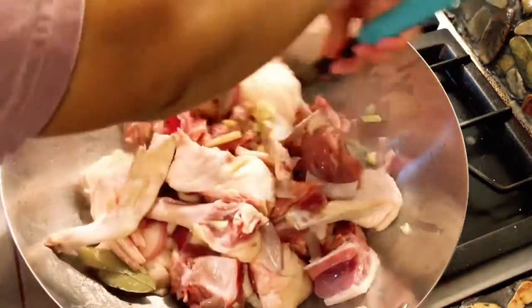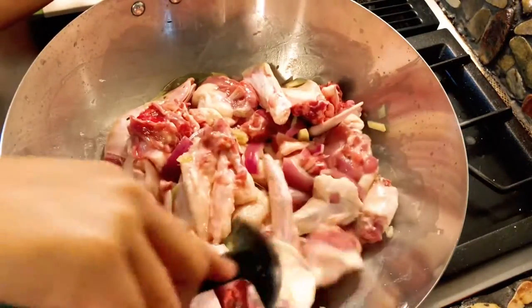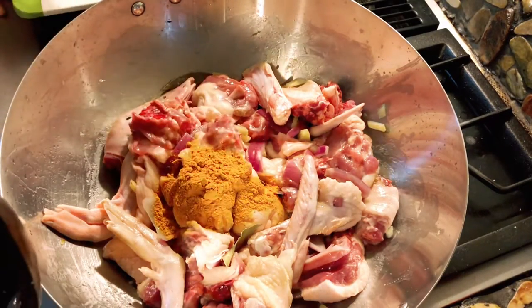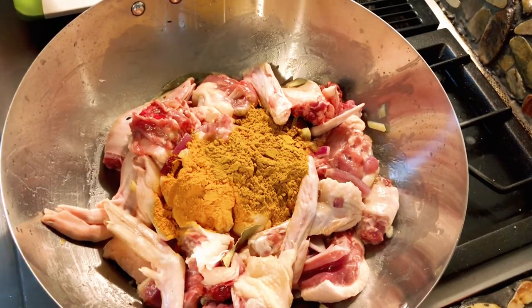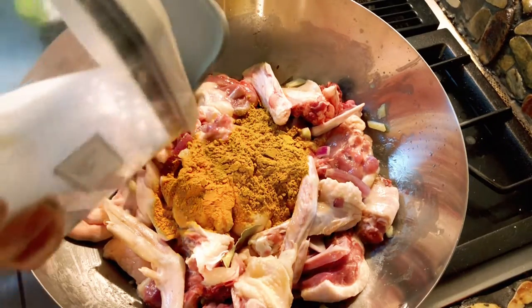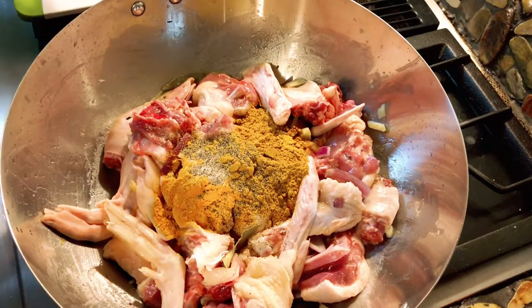This is smelling so good everybody. I'm not gonna add the coconut yet — I'll add the coconut halfway. Now I'm gonna add the turmeric. Charlie's gonna add the turmeric. Then the next one — curry powder. Now we're gonna add a little bit of salt and black pepper. That's good, now I'm gonna give this a good mix.